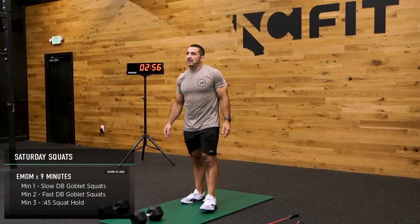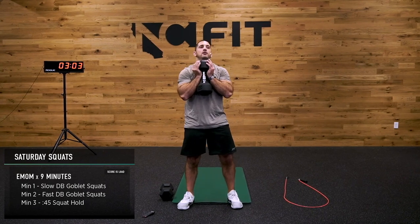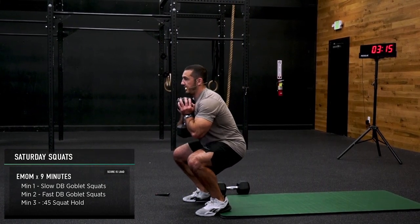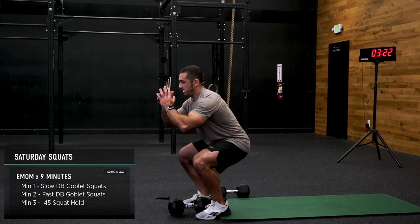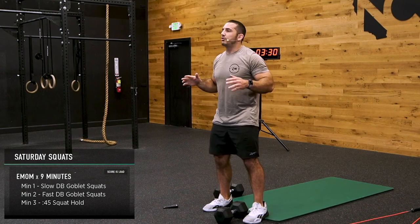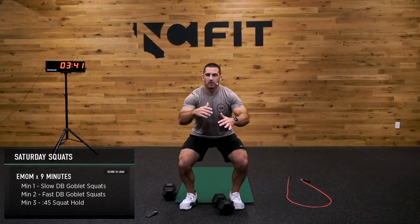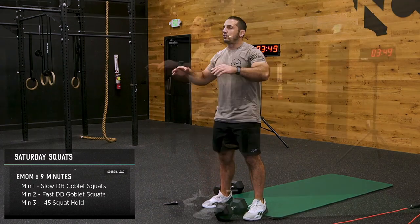Back to that slow tempo. Send the hip back, keep that heel planted. If you need to, drop the dumbbell and just sit back — two down, two up, it's still hard, it still works, you're just reducing the weight. But that slow tempo, that time under tension, that's where our money is being made right now. Notice one thing: as my hip goes back, my knees stay out, my chest stays tall. Focus on it with me — send that hip back, drive those knees out, keep that chest tall.